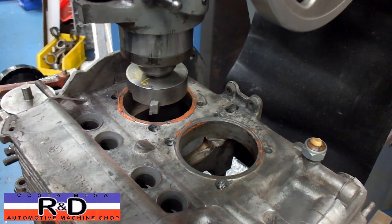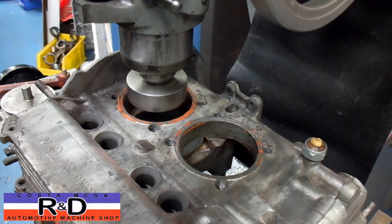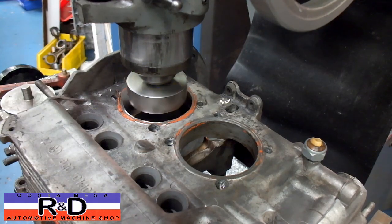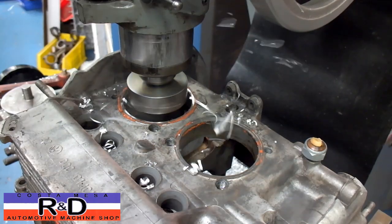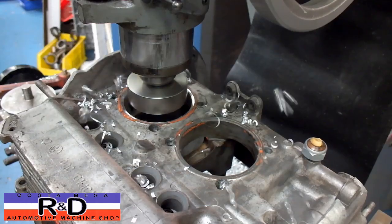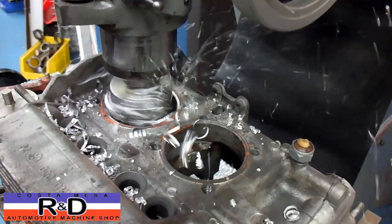We're going to go ahead and cut our first hole. I'm not really concerned about all the RTV on there because we're going to take and deck the block once we get this bore done.